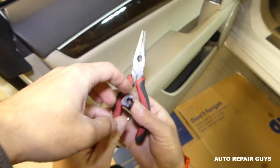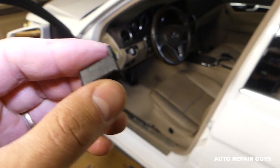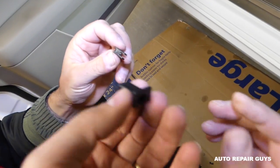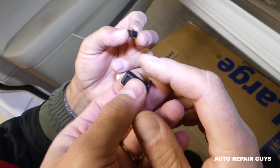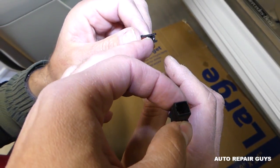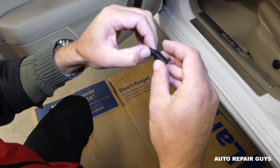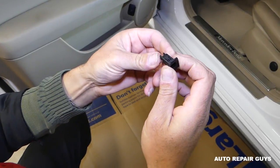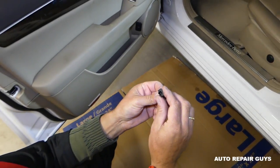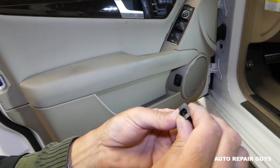We got it out — we broke ours on one side, but it won't affect anything because it's hidden. You can buy replacements; links are in the description. That's why it's good to watch first so you can avoid our mistakes. Important: you cannot push the middle part in from the outside to the inside — you need to go from the inside to the outside. There are two teeth on one side and one tooth on the other, with matching canals. Push it through and pull with pliers from the inside.